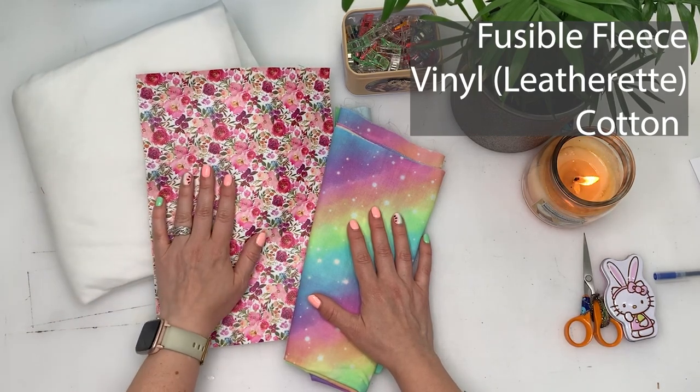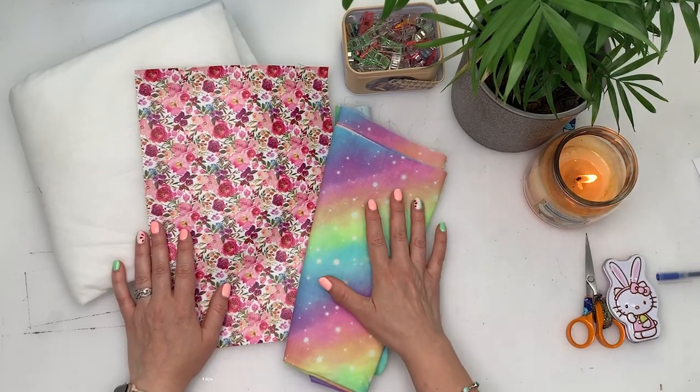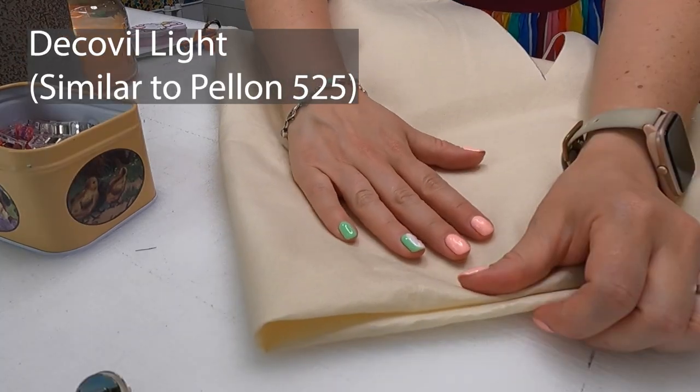For this project we're going to need some fusible fleece, some vinyl, and some cotton. This vinyl and cotton is from fantasticcrafts.co.uk — I'll pop the link in the description below; they have kindly gifted me these for this tutorial. You're also going to need a magnetic clasp and some Decaville Light.